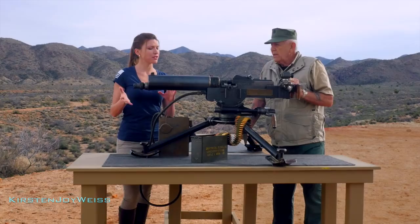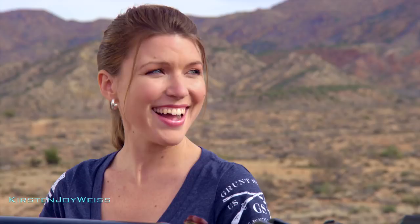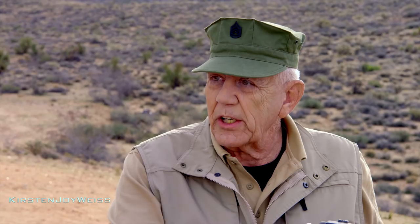It actually has a variable rate of fire. You can use this booster on the end to change the rate of fire — anywhere from about 700 rounds a minute to 1,300 rounds a minute. You have a water-cooled barrel right here, and the steam actually goes down and is stored here, so you can just keep on shooting. Fill it up with water and you can shoot until the cows come home. You don't have to worry about this heating up at all because the water just cycles through and it's self-sustaining.